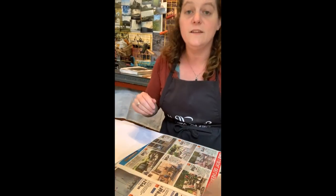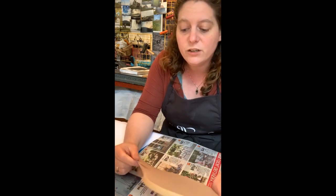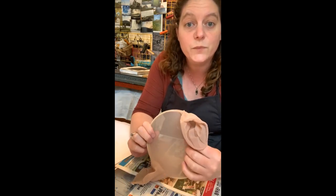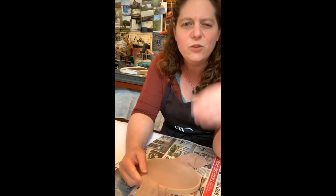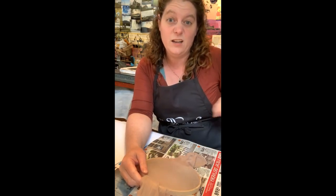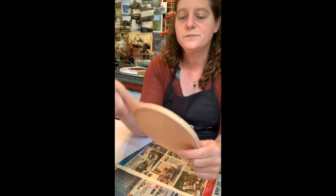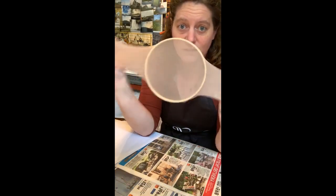Let's say you have an embroidery hoop at home but you don't have any stockings — you can still do this project. You can use crinoline or tulle instead of stocking material and that works really well too. Tulle is that fabric from fluffy skirts that makes the skirt stand straight out and is really itchy and uncomfortable — that's tulle, and that's what we can use to stretch a screen.